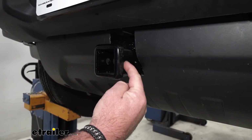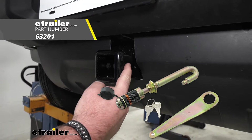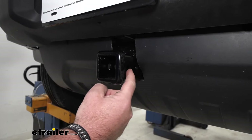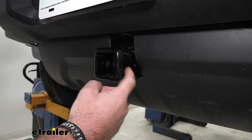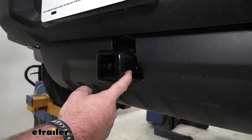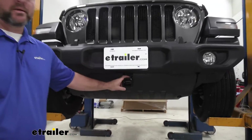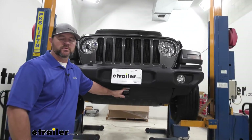This hole here is going to be for a J-pin stabilization device. What that does is it takes any shake and play out of any of your hitch mount accessories. That accessory also does not come with this hitch; however, it can be found at eTrailer.com. This hitch is going to be a steel construction with a black powder coat finish, which is really going to help resist any rust or corrosion.